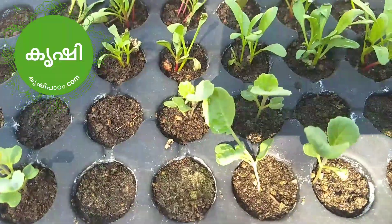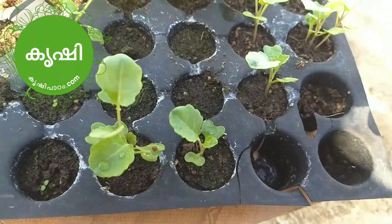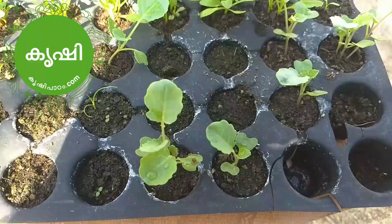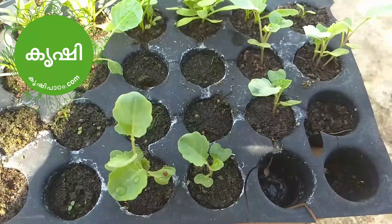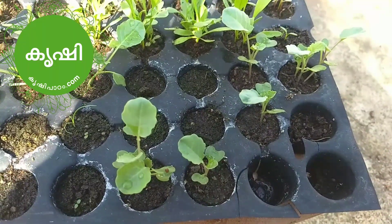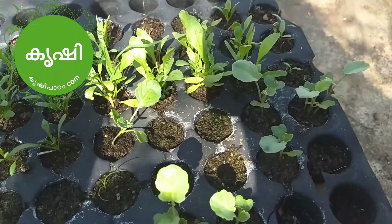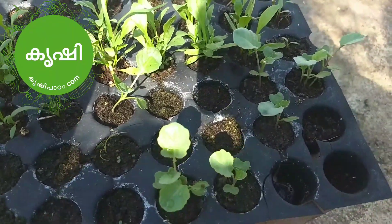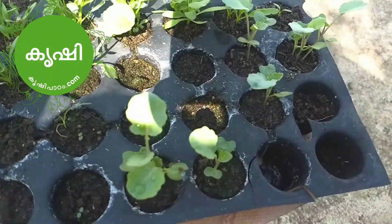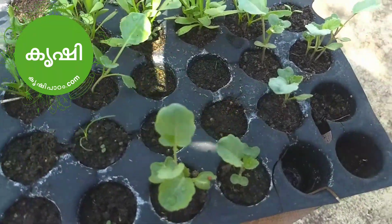We're going to be 50 to 60. I'm going to make a broccoli. Now we are going to show you how to do this video. We are going to show you how to do this video. I am going to show you how to do this video.